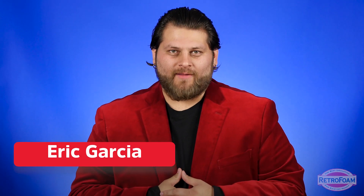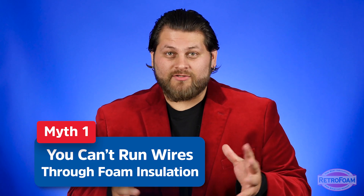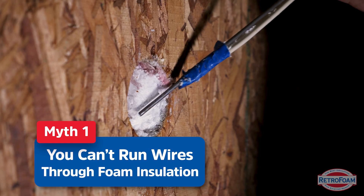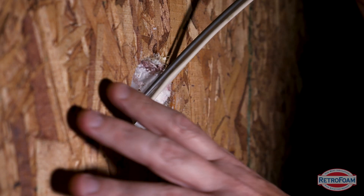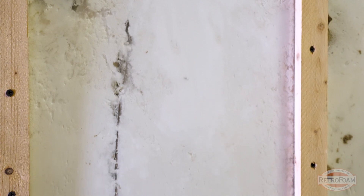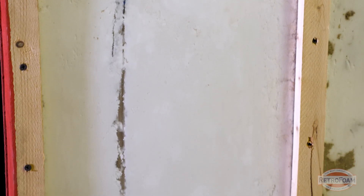Let's first address wiring. We get comments all the time on our social media, probably from people who are not actually electricians, saying things like you better have your electrical in place or you can't run wires through it. It's so easy to fish wiring through injection foam. It is extremely soft, very pliable and easy to work with because it's not the hard rigid foams you might be thinking of.